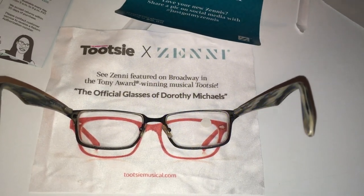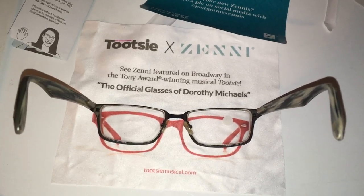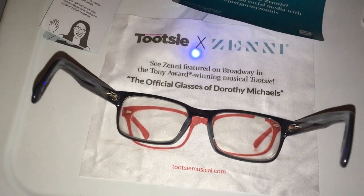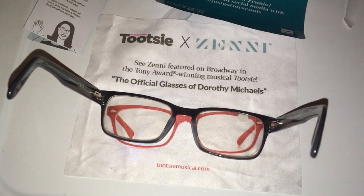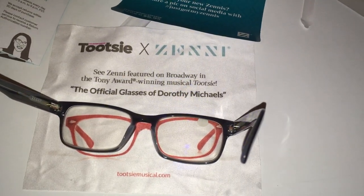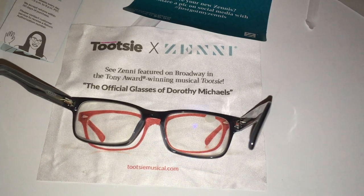And now let's try it with the Zennies — with the blue light blocker-type situation. Here we go with the Zennies. Here comes the diabolical blue light laser. It pretty much disappears — look at that! And the other side... I mean you can see it a little bit. That's amazing.